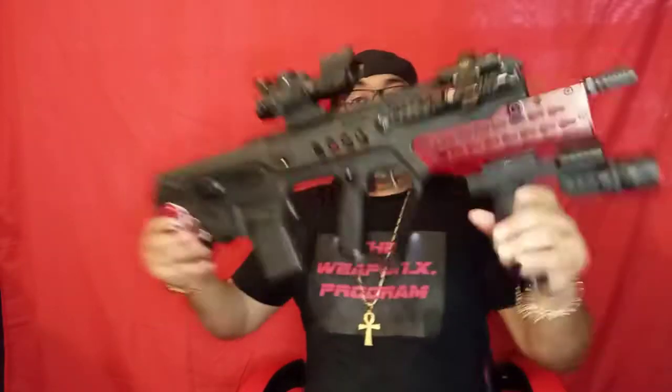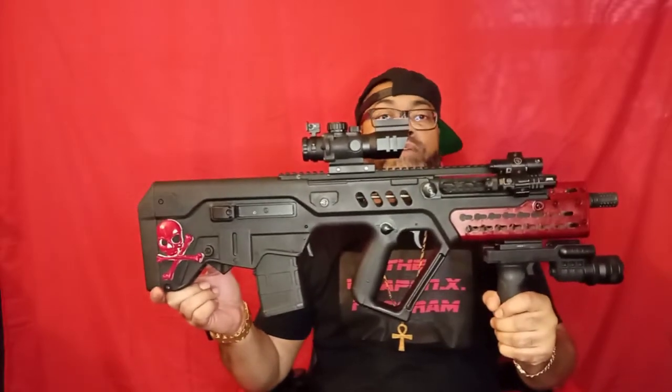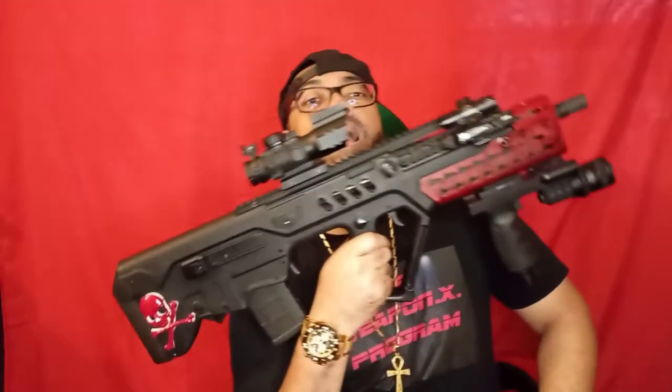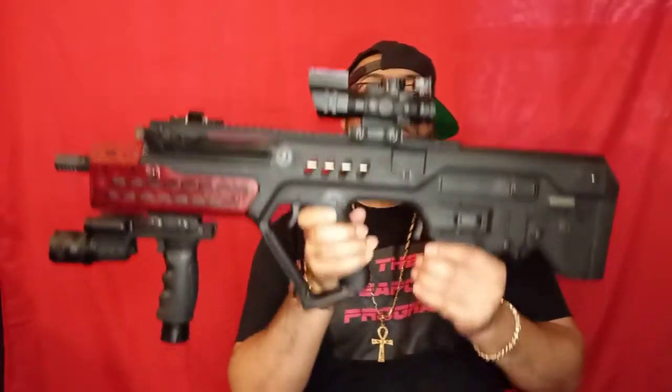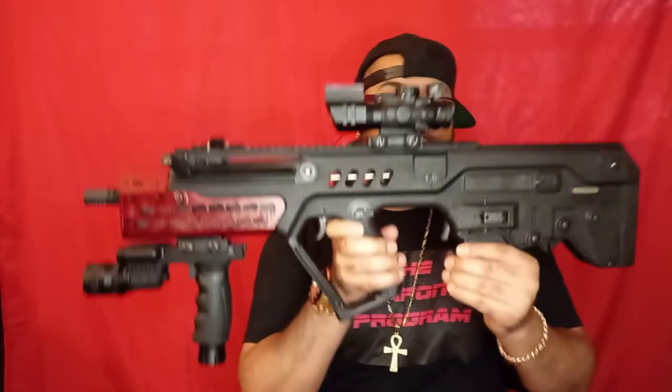Great weapon. That's my pick for my go-to war battle rifle: the IWI Tavor. Look at that — don't it look like it's ready for war? You see the red skull, got the red and black theme going on. IWI Tavor bullpup — put in the comments what would be your go-to war one rifle.